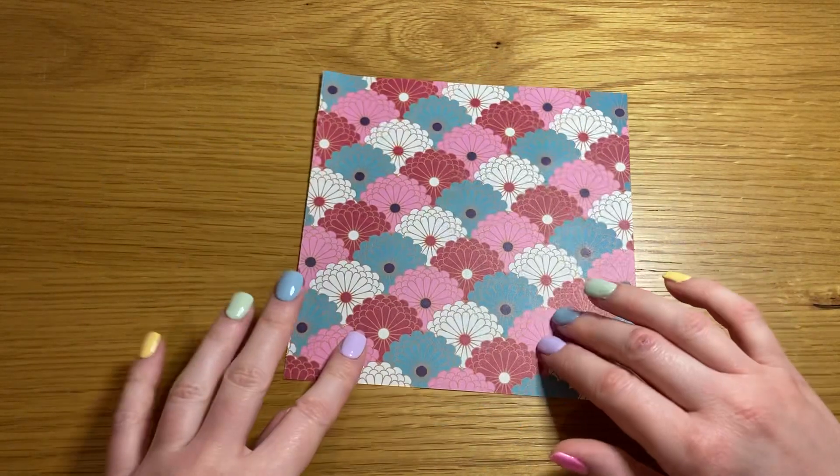Hello, welcome back to another one minute origami where I show you an origami you can make in one minute or less. I'm Pixie and today we are making an origami fish.